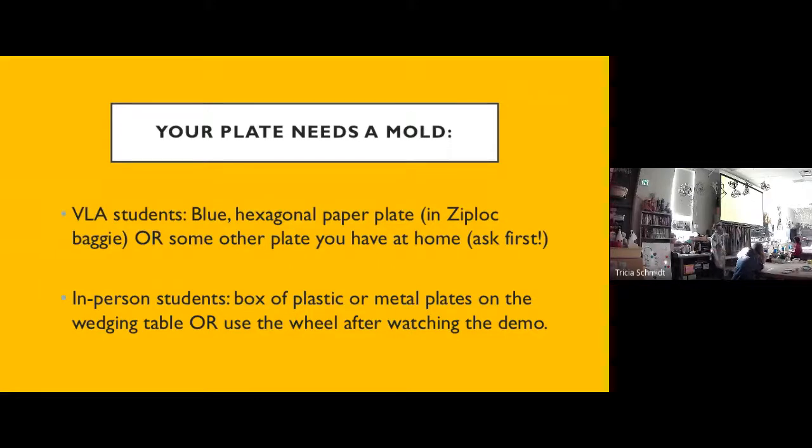The way I'm going to show you to make your plate, you will need a mold — you're going to be pressing your clay inside a pre-existing plate. People who are at home are going to be using a blue hexagonal paper plate that I've included in your swag bag. People who are here also have the option of using that blue hexagonal plate — you could make a plate that is the same shape and size.